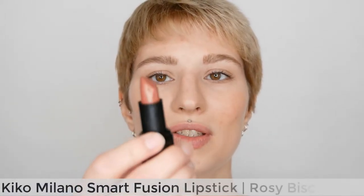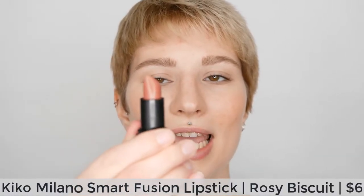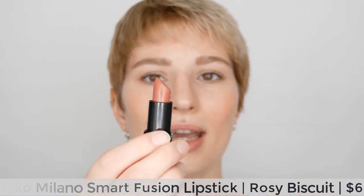I'm going to start off with the first one, which is the rosy biscuit, applying it on its own so you can see how it goes on. It has a nice bullet with a nice tip which makes it very easy to apply alone without the need of a lip liner — though that totally depends on your preference and lip shape. I'm going to start off with the cupid's bow and then fill it in.